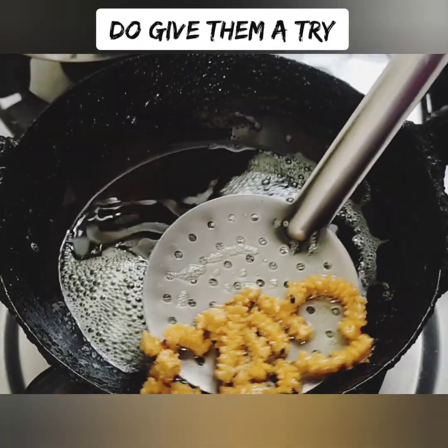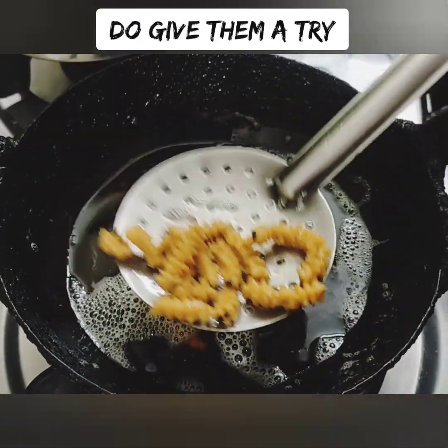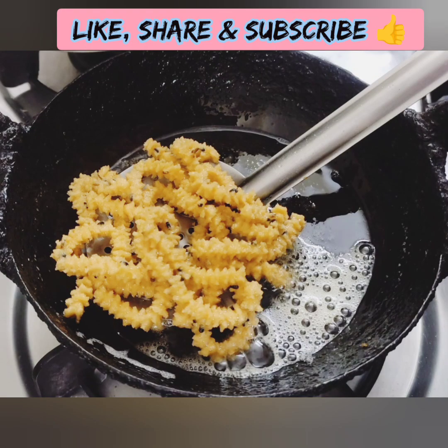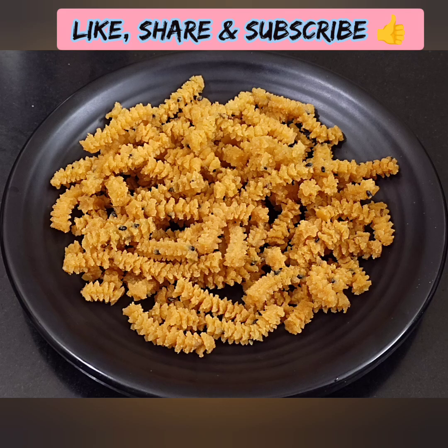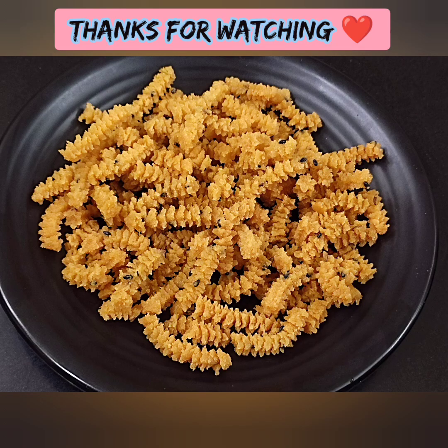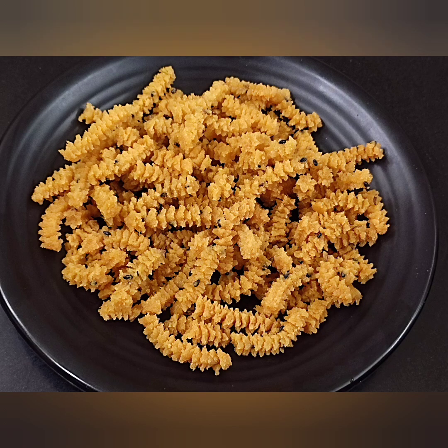You can cook it and store it in an airtight container. This is perfect for 15 to 20 days. It is crispy and tasty. You can try it. Thanks for watching.